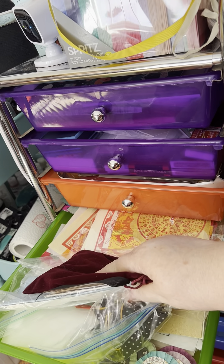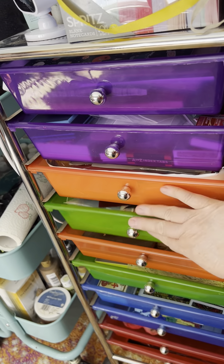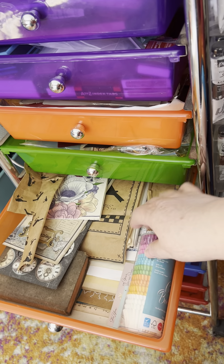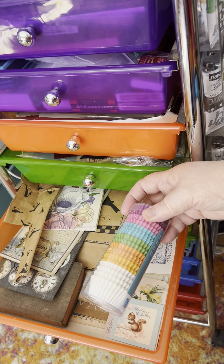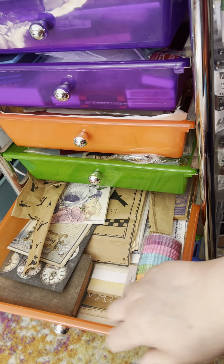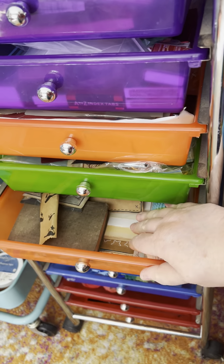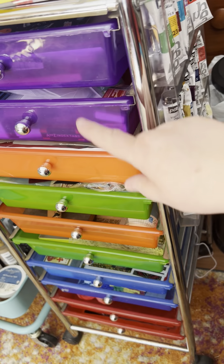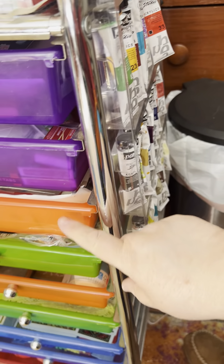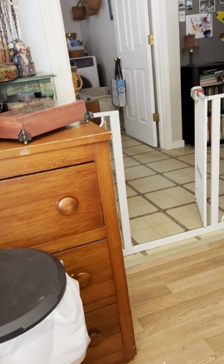It's all ephemera kind of stuff: oriental papers, some old books, some old papers. These are little baking cups that I use for a particular project, which I'll show you a sample of in a minute if I remember. So that's what's all in there. If you see any drawers or boxes you want more detail on, just put it in the comments and I can always open something up and show you.